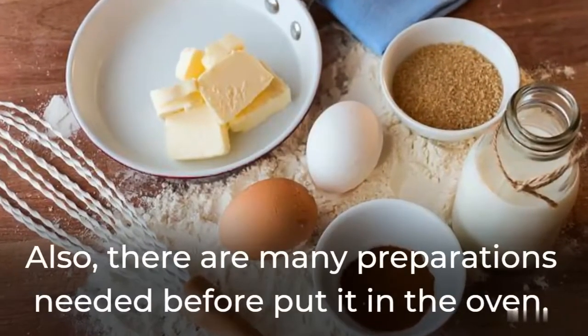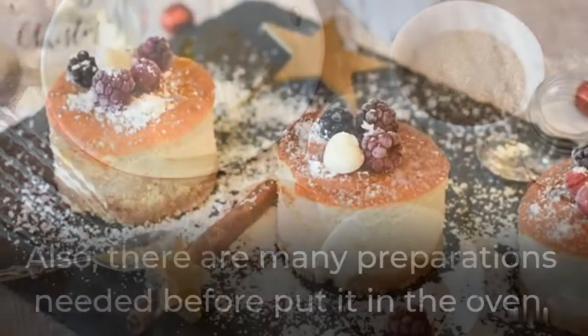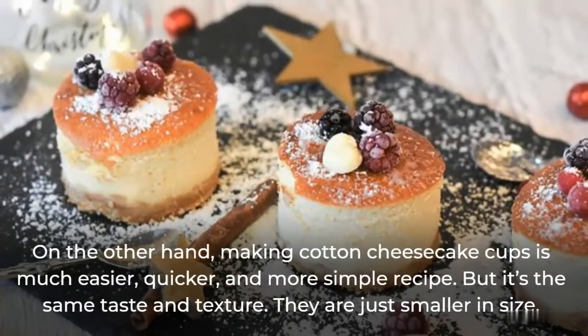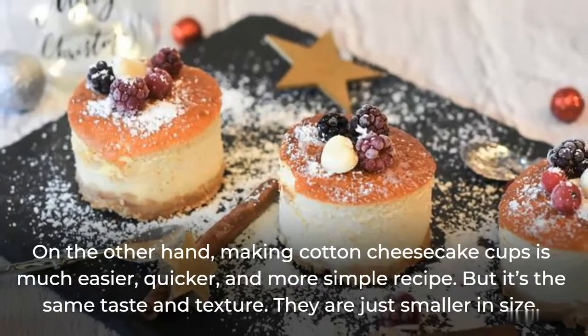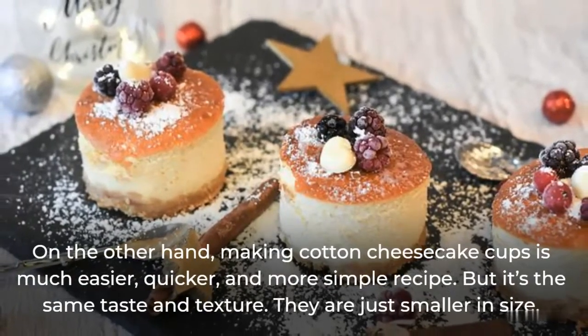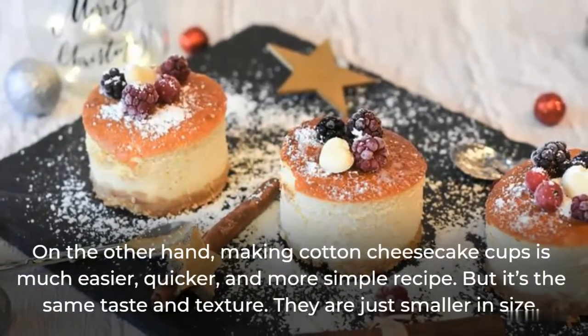You may need to adjust your oven temperature to strive for the beautiful look of the whole cotton cheesecake. Also, there are many preparations needed before putting it in the oven. On the other hand, making cotton cheesecake cups is much easier, quicker, and a more simple recipe. But it's the same taste and texture — they are just smaller in size.